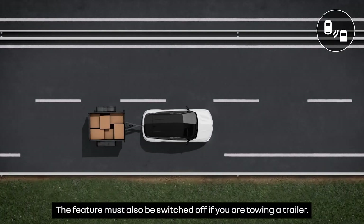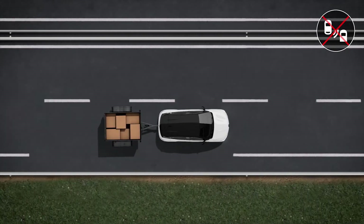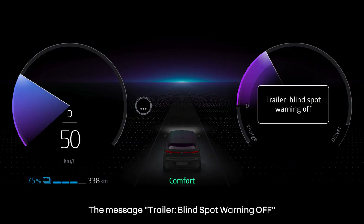The feature must also be switched off if you're towing a trailer. The message 'Trailer blind spot warning off' is then displayed on the instrument panel.